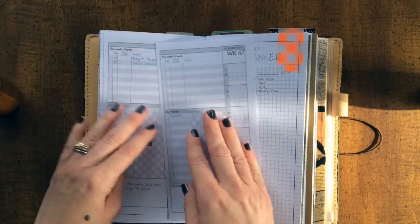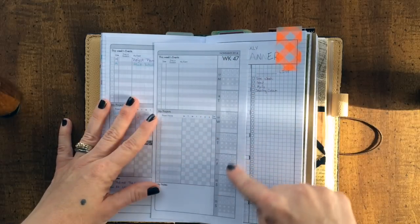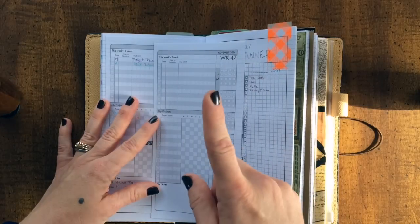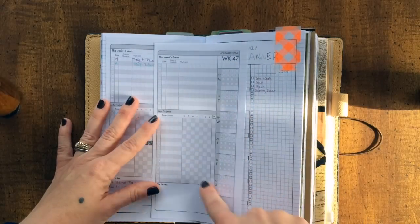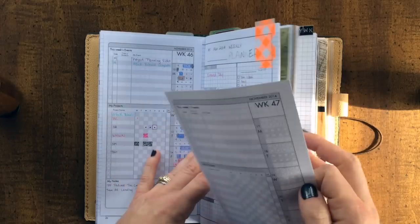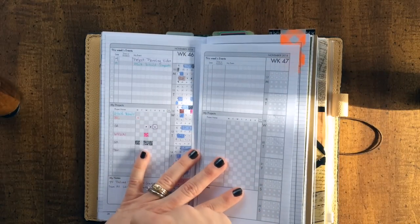That is kind of the first look here. What I'm going to do is pause this and take you guys through filling all of this in. I haven't put it in for this week yet, so I'm going to cover up some stuff in the background so we can look at some more project pages, and I'll show you filling it in.